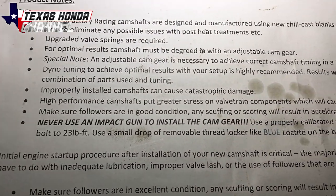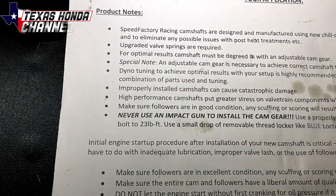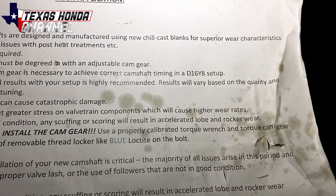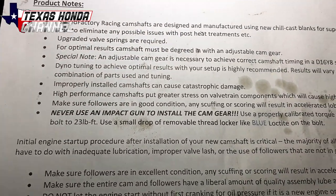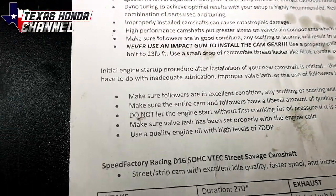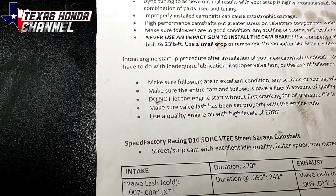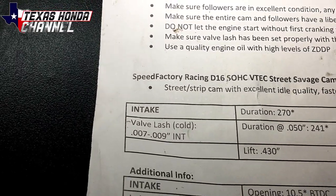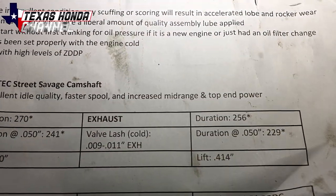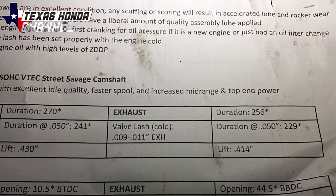High-performance camshafts put greater stress on valve train components, which will cause higher wear rates. Make sure followers are in good condition — any scuffing or scoring will result in accelerated lobe and rocker wear. Never use an impact gun to install a cam gear. Use a properly calibrated torque wrench and torque the cam gear to 23 foot-pounds using a small drop of removable thread locker blue Loctite. Valve lash intake is 0.007 to 0.009, exhaust is 0.009 to 0.011.